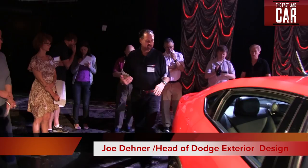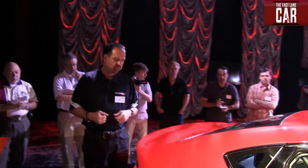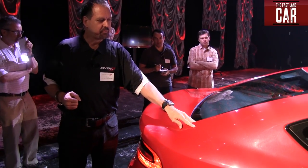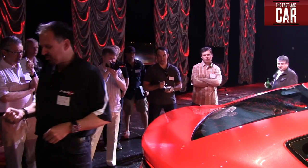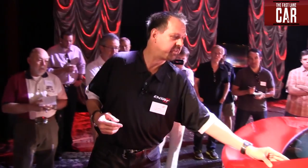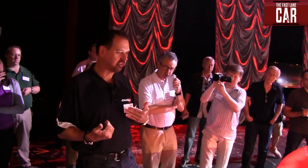And then as you come around to the rear of the vehicle, talk about Dodge leveraging some of that muscle car flavor — we have the flying buttress here. I've worked at Chrysler for almost 25 years, and it seems like almost every Dodge we work on, we try to do that. It's just something that is near and dear to our heart, and it resonates with a lot of people. It goes back to the 1968 Charger that had that flying buttress.